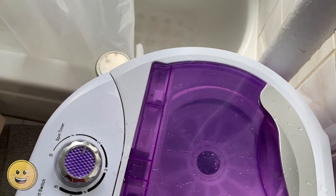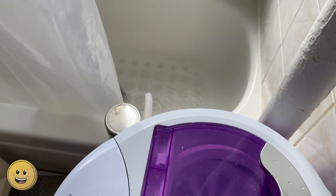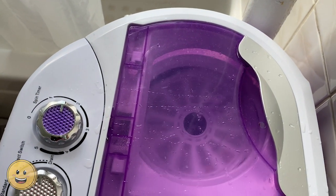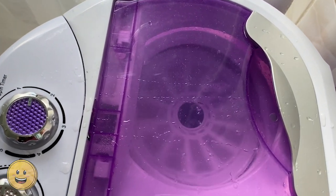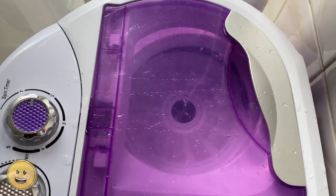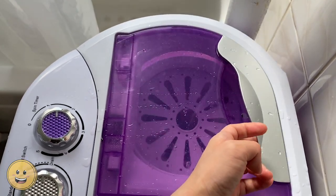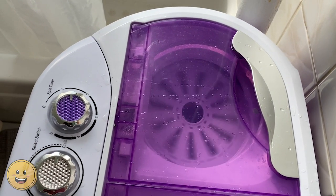And if your machine is balanced, it should spin pretty well. You can see the water draining in the bathtub. And also if you lift the lid, it's going to stop — so that's a nice safety precaution.